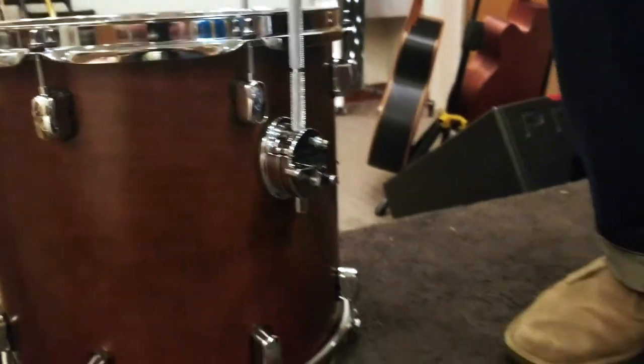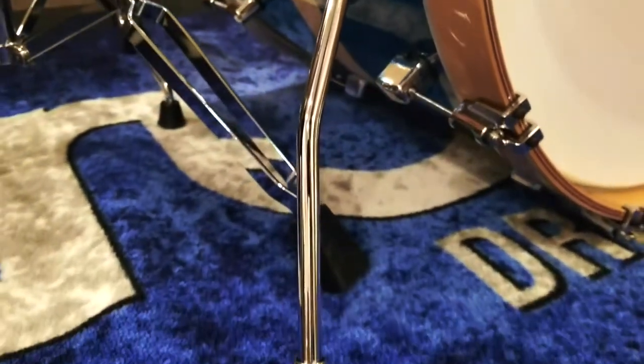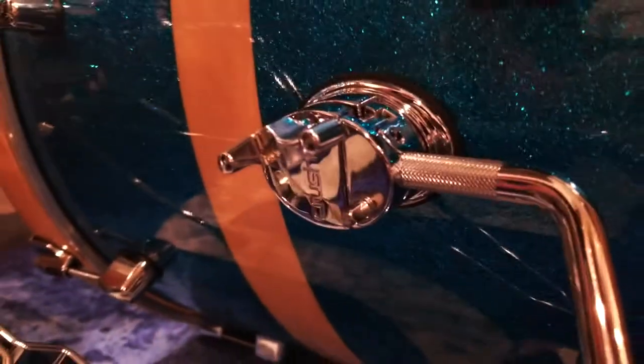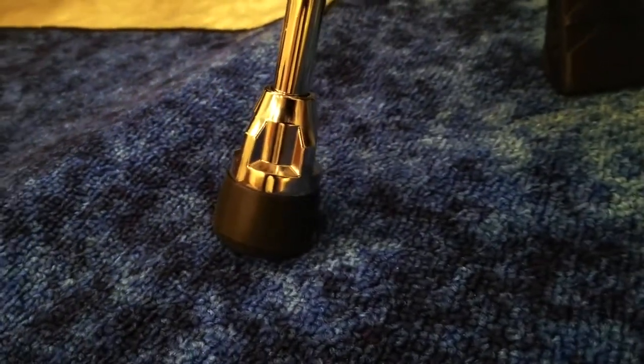Looking at the spurs on the bass drum, these are a classic vintage gullwing spur design. They're actually 12.5 millimeter and really burly, with mating memory locks which enables you to quickly set up and have it where you left it. You'll also see some nice three-dimensional cutouts on the feet of the spurs, and that will keep you right where you want to be.